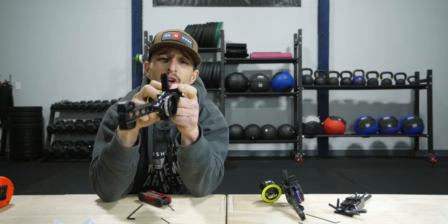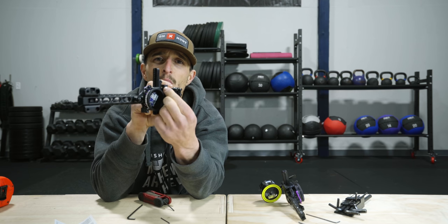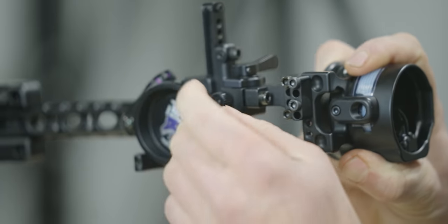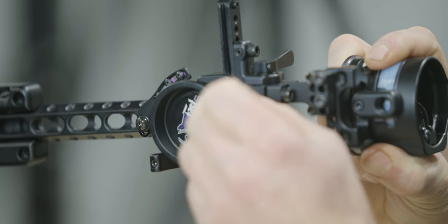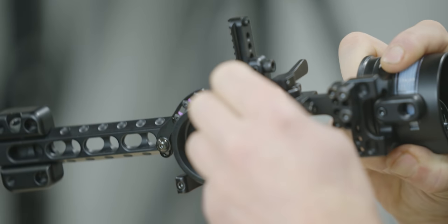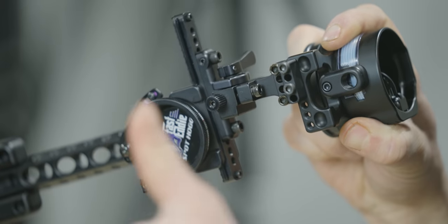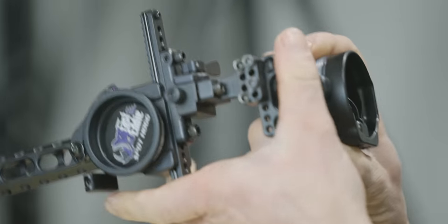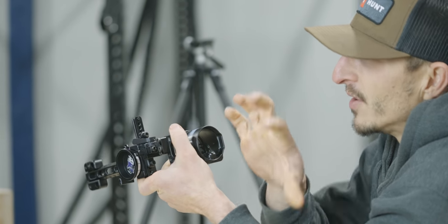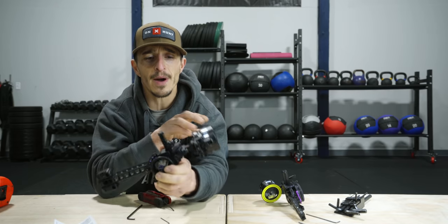Let's talk about micro windage adjustment — it's super easy. Crack this right here and this dial you can move clockwise or counterclockwise depending on if you want to go right or left. It's very fine — so if you were shooting at 50 yards and maybe two inches to the right consistently, do maybe three or four clicks at a time, shoot again three or four arrows and check it. Once you find the sweet spot, cinch that down. Super handy — you're not having to make any big changes to your sight.